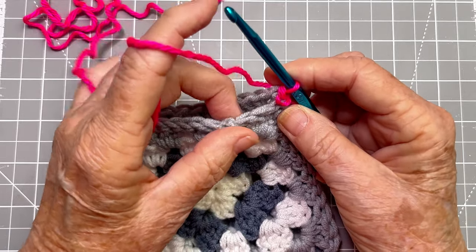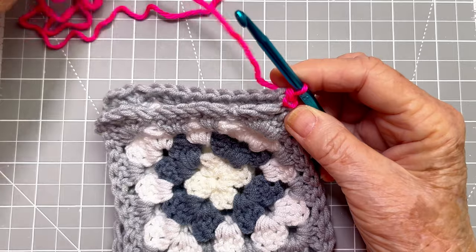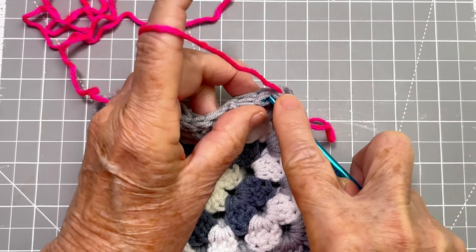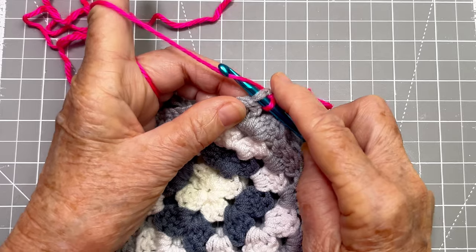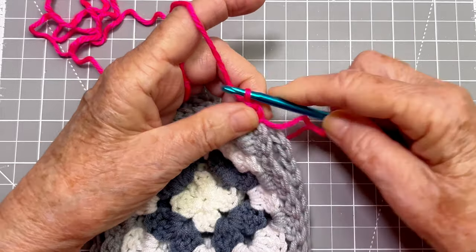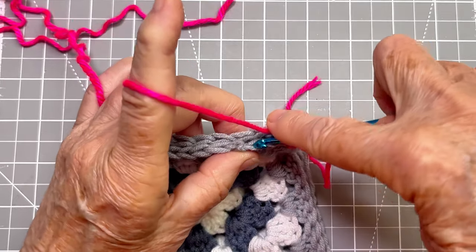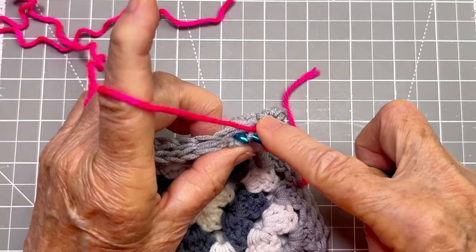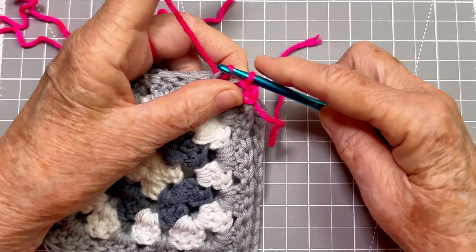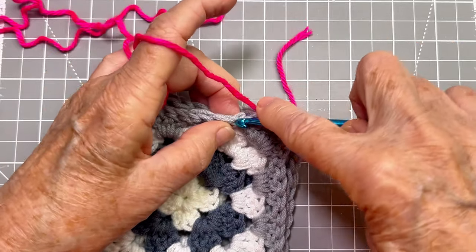Now we're just going to go into the inside leg of each one of these V's. I go down into the inside leg of this one and pick up the inside leg of the corresponding stitch of the other granny square, and I just do a slip stitch by slipping through. I just keep doing that all the way across, always making sure I do the inside stitch of each one. It has to line up because both granny squares have the exact same amount of stitches.